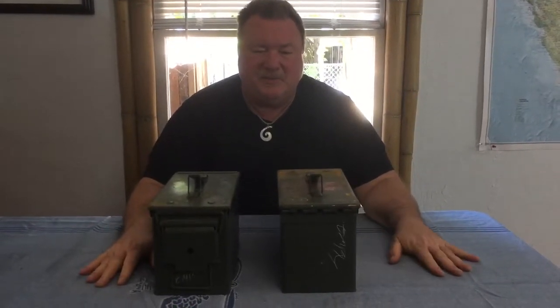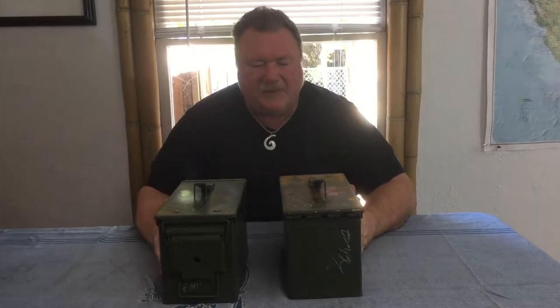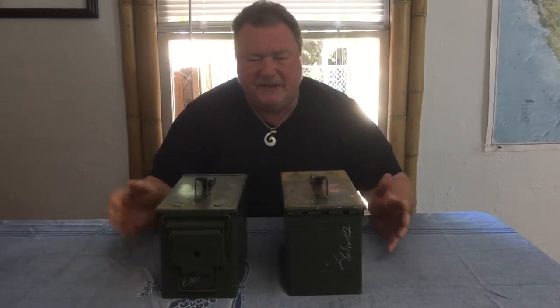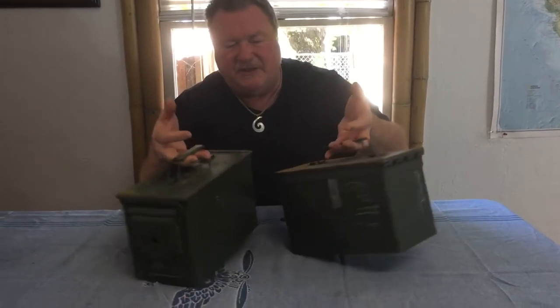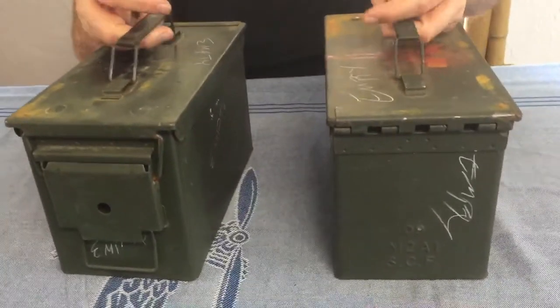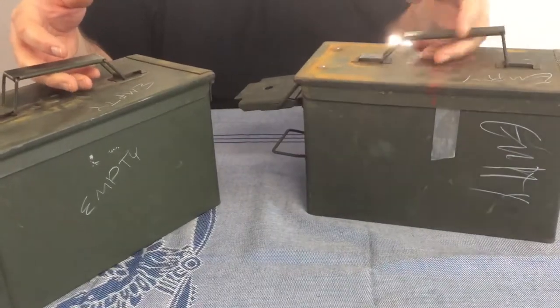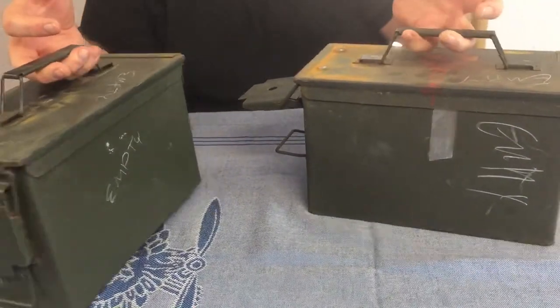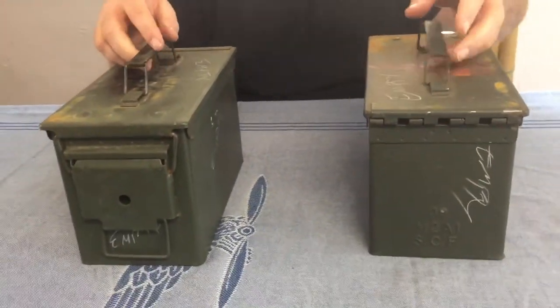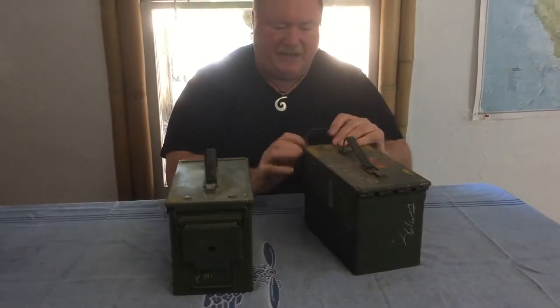As any good wholesale company that deals with military surplus, we carry our beloved ammo cans. We have a good stock of 50 caliber ammo cans — we just got a fresh load in. This one is like an A grade and this is maybe a B, which means you might have a little bit of surface rust, but hardly any. No dents, really good condition.